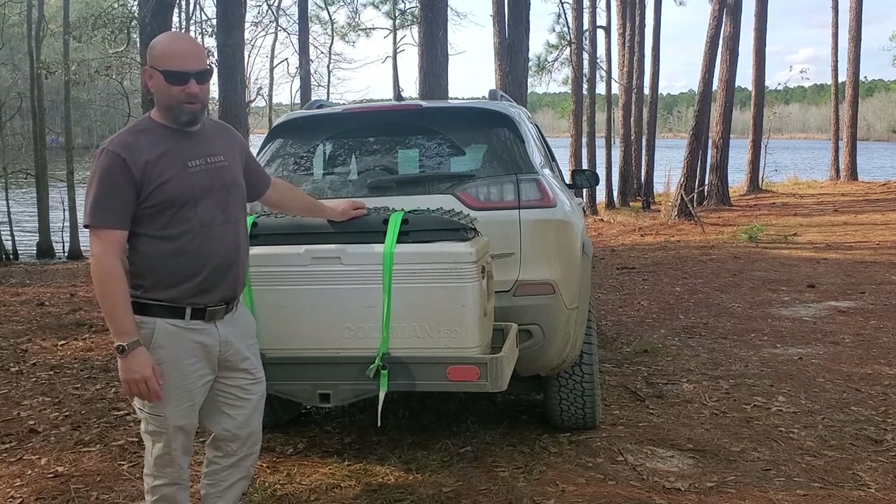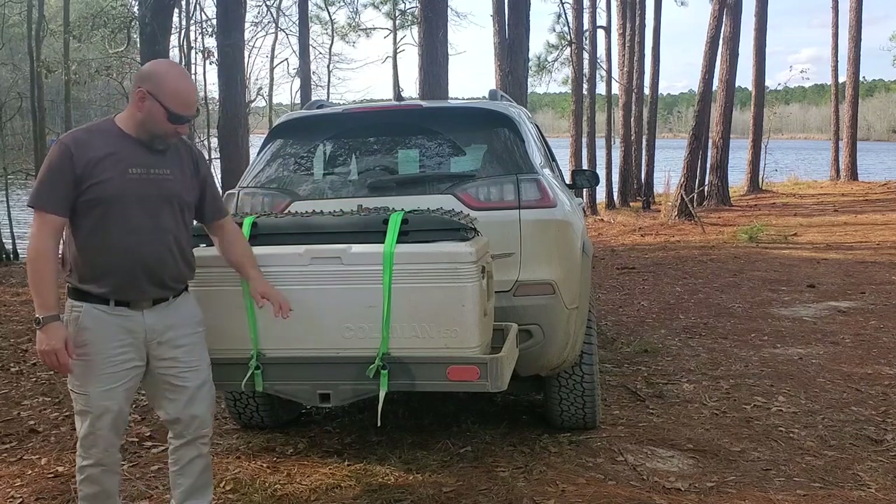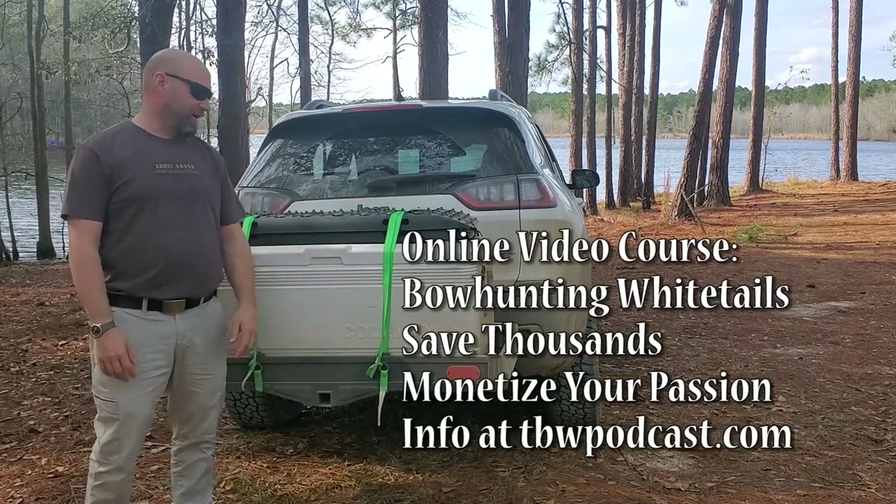Hey guys, welcome to the Traditional Bowhunting Wilderness Podcast. This is Jason and Sam Kovac. Today we're going to be talking about this hitch rack right here.